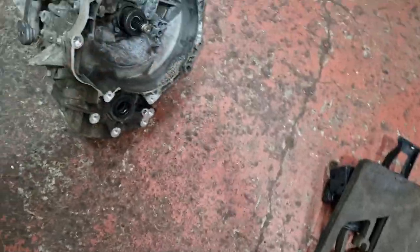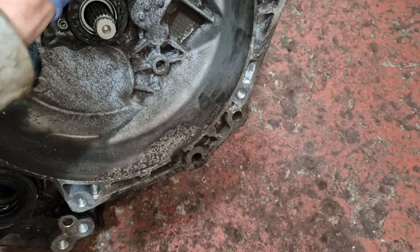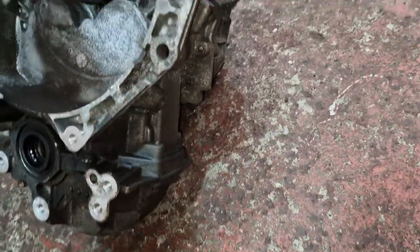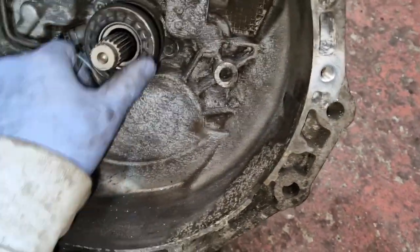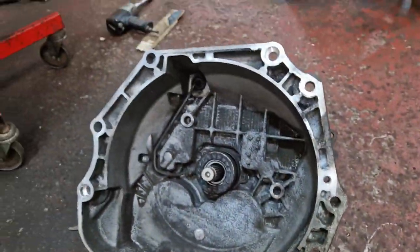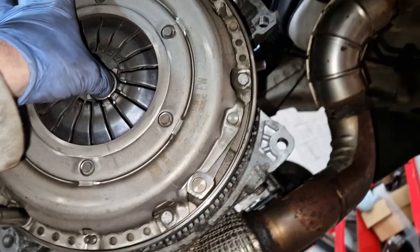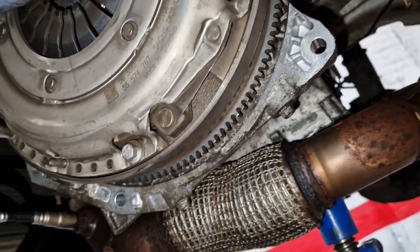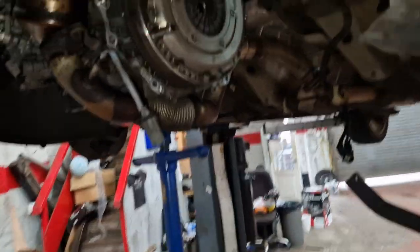There we go — the gearbox is there. I thought I was going to be way in there but it's not. We need to get this clutch whipped off. There's a dual mass, but no vibrations — I think I can just leave that as it is, change the clutch, and it should be okay.